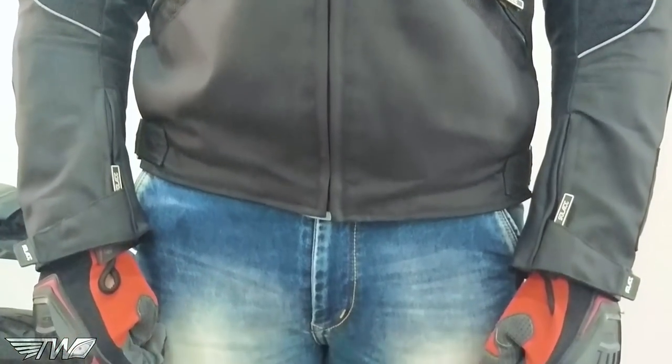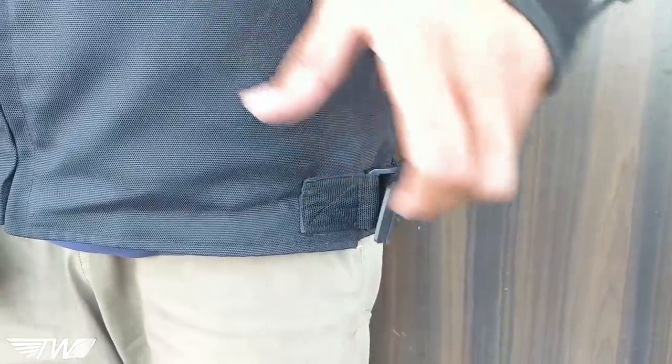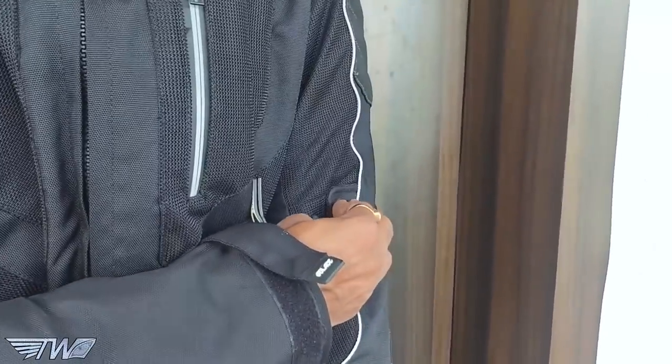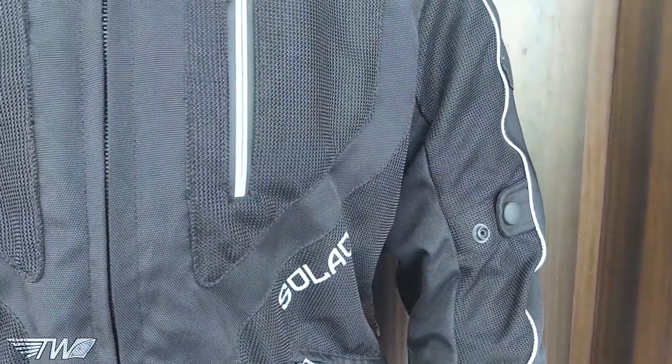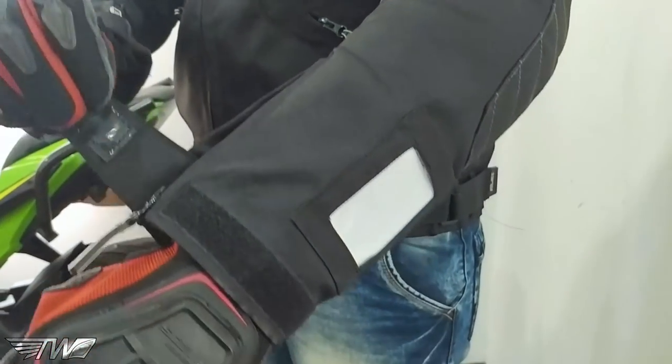I've been riding in this jacket for the past few months, and I have to say — I've used Spartan Pro Gear jackets in the past, I've used Drylock, I've used DSG — and this is the best-fitting jacket I've used so far. The fit and finish of this jacket is really good.